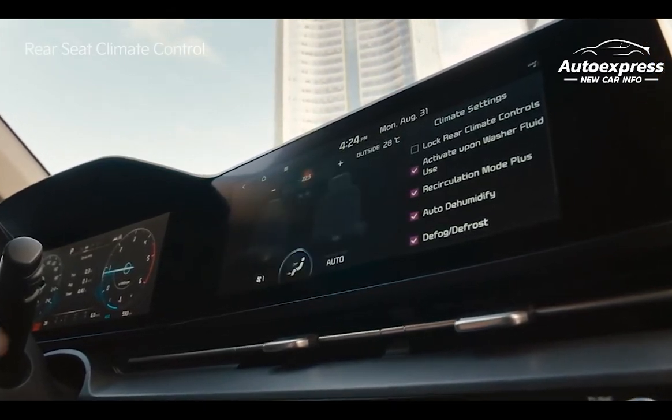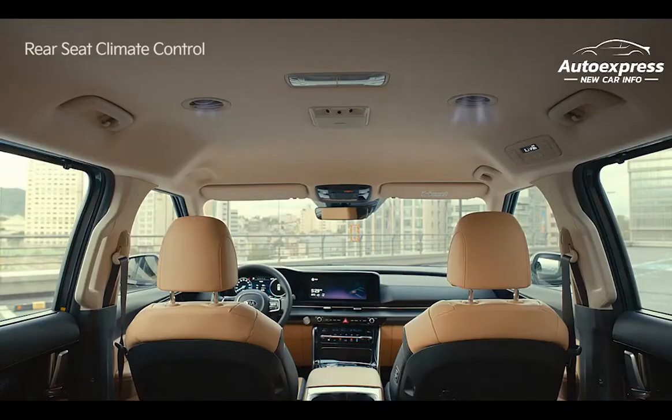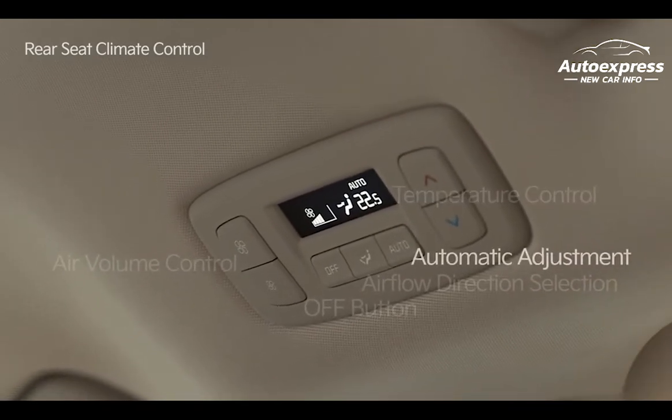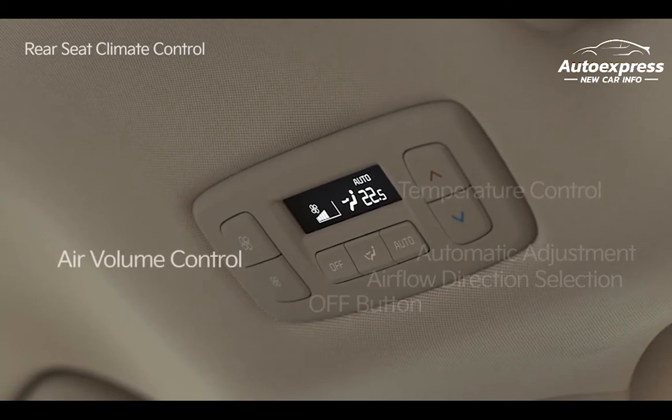Temperature, airflow direction, and fan speed can also be set automatically by pressing the auto button. Of course, the air conditioner can be operated independently from the rear seat. The panel above the second row houses the temperature controls, the automatic adjustment button, the airflow direction selection, the off button, and the air volume controls.